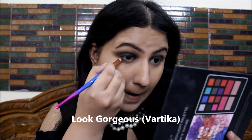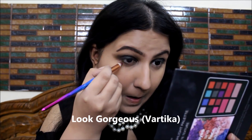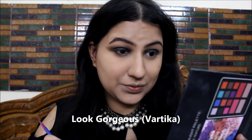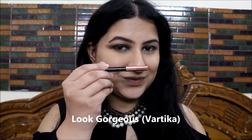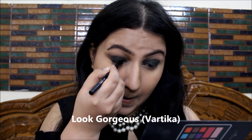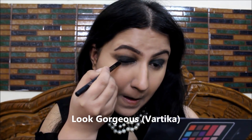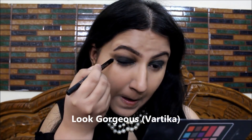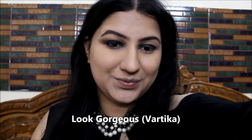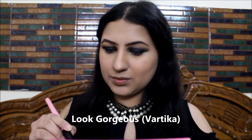I'm blending the eyeshadow really well, then taking a little black again on my brush and applying it on my lower lashes — not much, just a little, because we have those beautiful bold upper eyelids and I don't want to smoke the lower lashes too much. I'm then using the Swiss Beauty Gel Kajal again near my upper eyelashes to make a simple eyeliner look and define my eyes more beautifully.